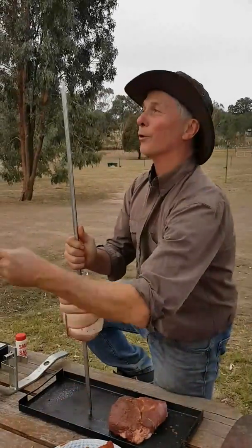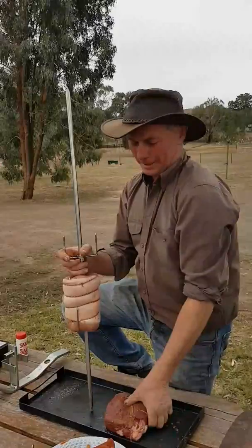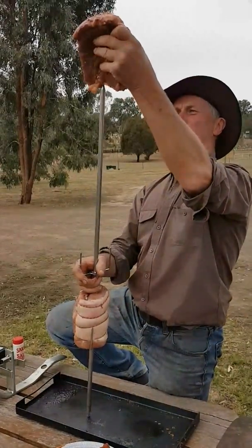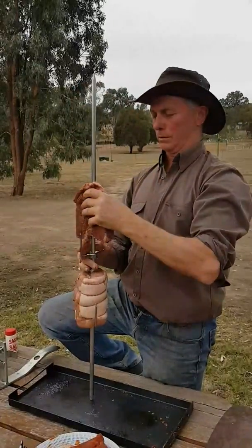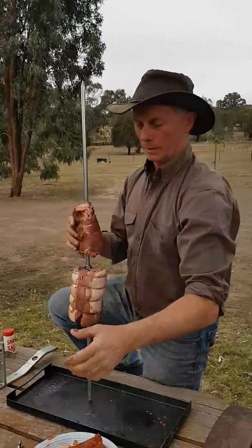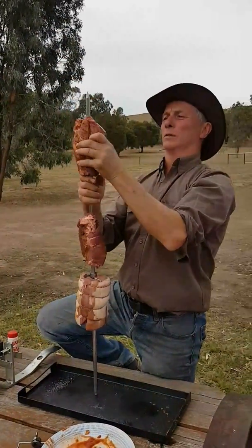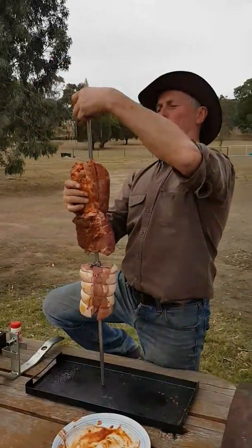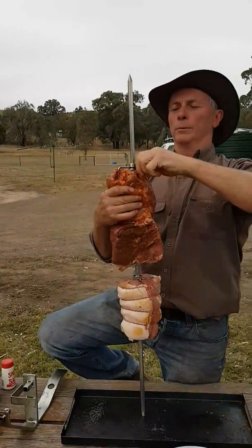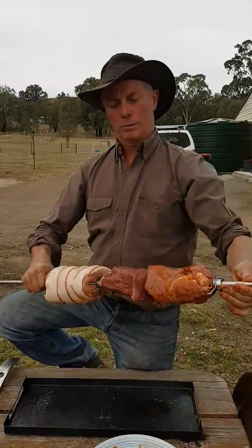Actually, we'll put the skewer on first — that'll make it a lot easier. Then we'll get that down onto there, and the other bit of beef we can skewer as well and they'll just sit together. You could put extra prongs in there if you wanted to, but that'll tighten up and be quite good.